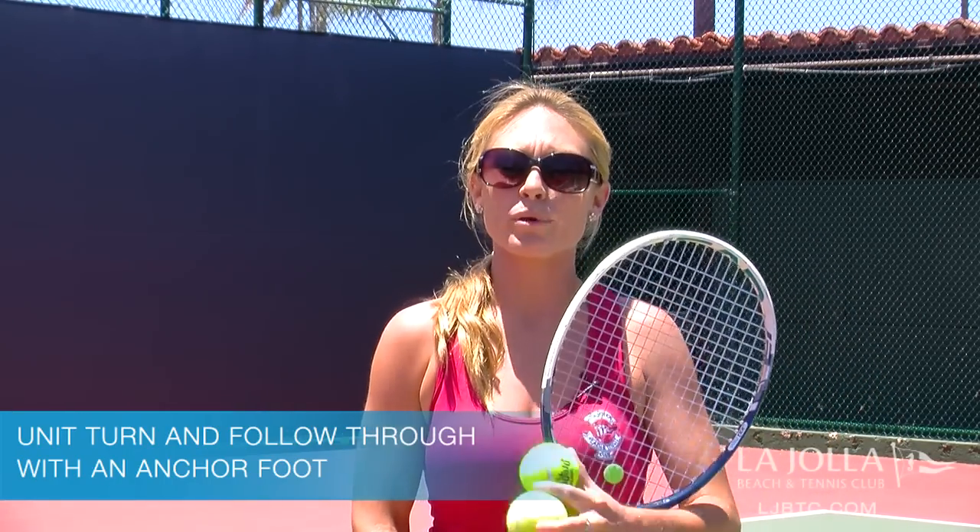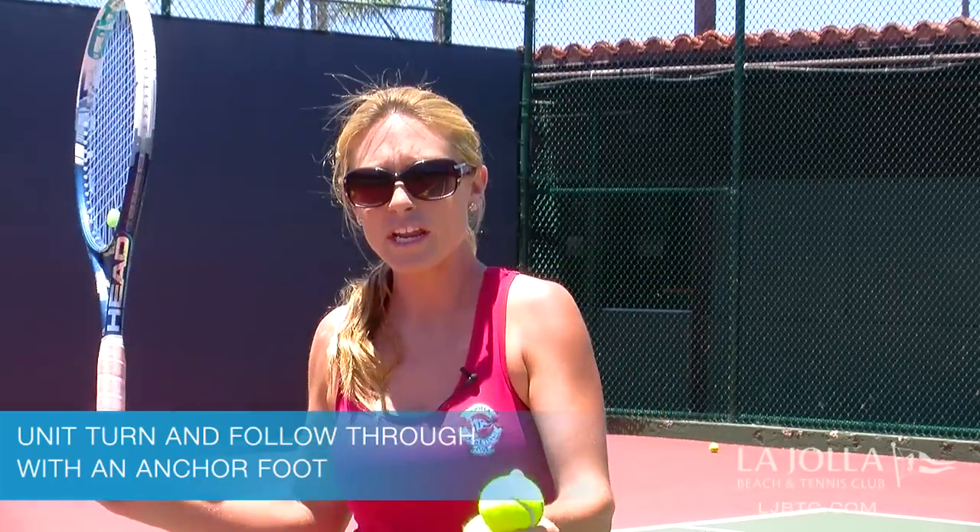Hi, I'm Amelia Larkin, a pro here at La Jolla Beach and Tennis Club. Today we're going to talk about your preparation with your unit turn and how you follow through using the anchor foot.